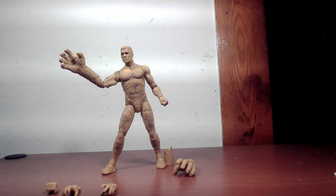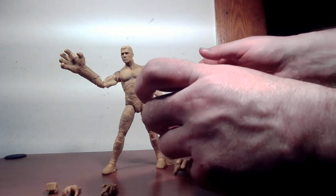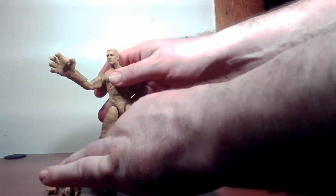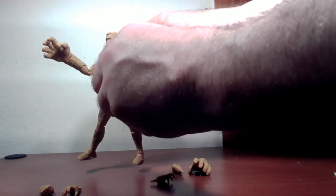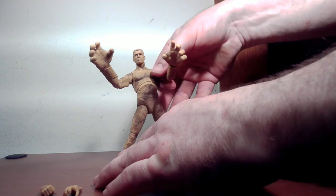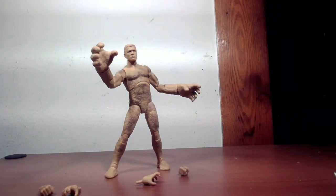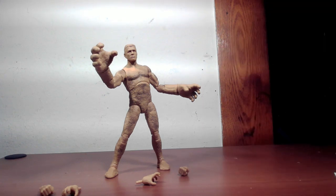The MCU Raimi-verse Sandman comes with a pair of fists, grabby hands, and extension arms. They work a little differently than the retro one — you have to pull the arm out and put the thinner end of the extension on first with the hand attached, because it has a very long peg that has to go through the extension into the hand itself. Like the other Sandman, the extension arms change the center of gravity and make him a bit heavy regardless of the pose.